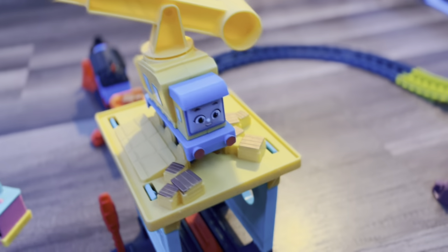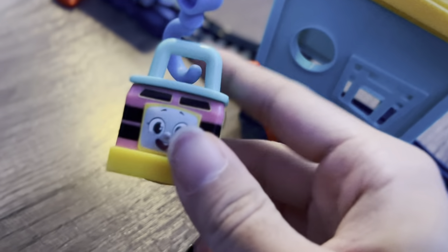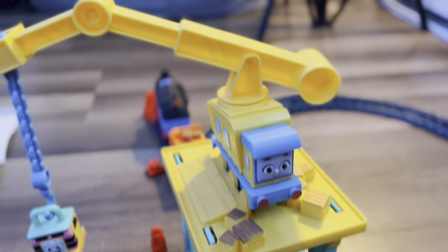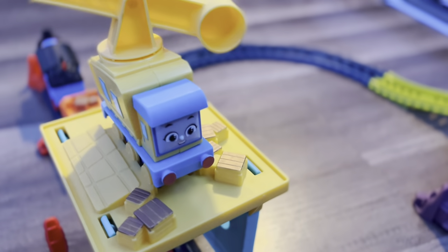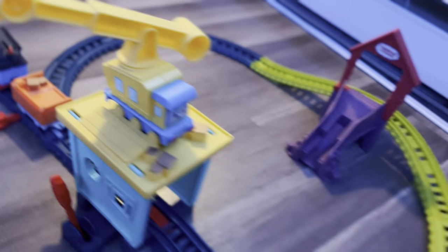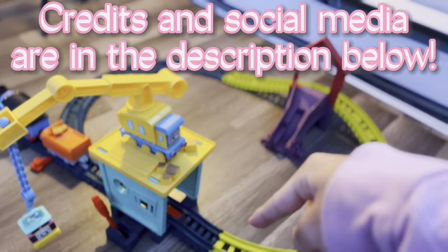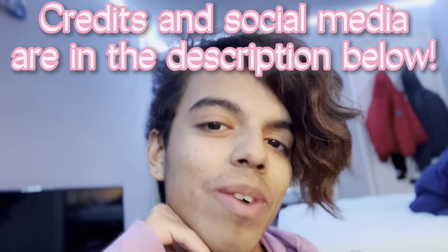Overall, it's a really nice little set for $22. It does come with two new characters, which I think is amazing — I'm very happy to have gotten these two and I'm excited to use them in videos. Overall, I give this set a solid nine out of ten. It's very fun and very simple; it got put together really easily. I hope you guys enjoyed — please make sure to like, subscribe, and comment for more videos like these, and I will see you all in the next one. Peace.